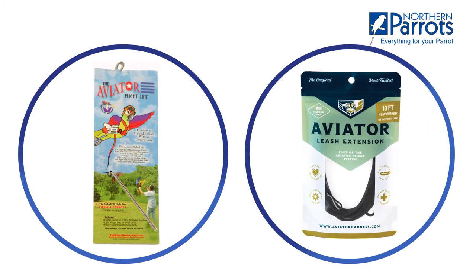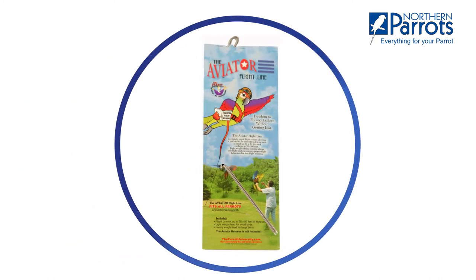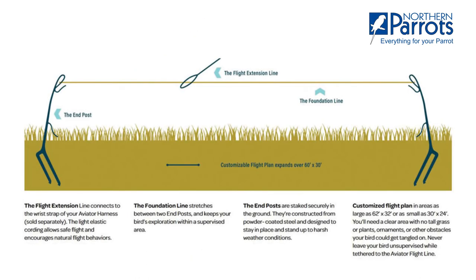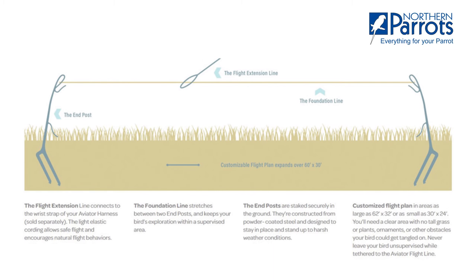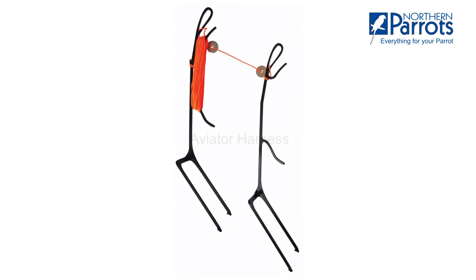There are other accessories you can add to your harness. The aviator flight line is a useful extension to your aviator harness. It lets your parrot fly unrestricted in an area as large as 62 by 32 feet. This connects to the wrist strap of an aviator harness, and its foundation line stretches between two end posts to keep your parrot's exploration within a supervised area. You can place the end posts securely in the ground — these are made from strong powder-coated steel so will stay in place for a long time and withstand extreme weather conditions.